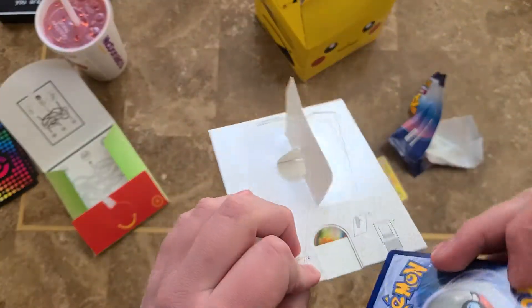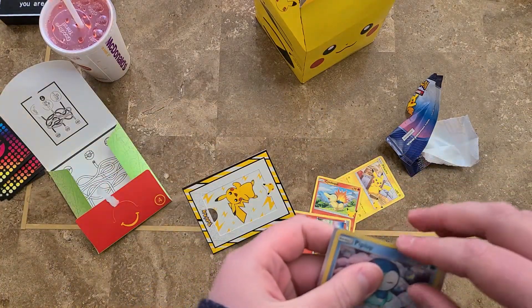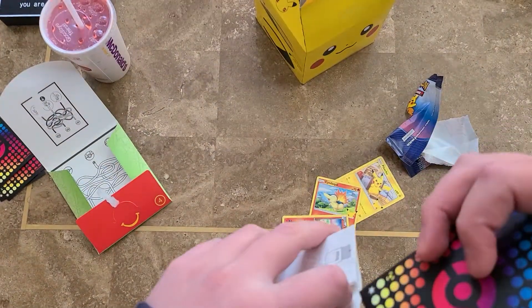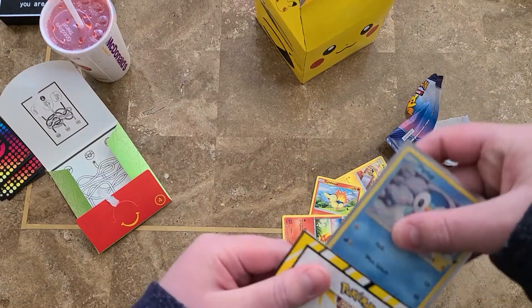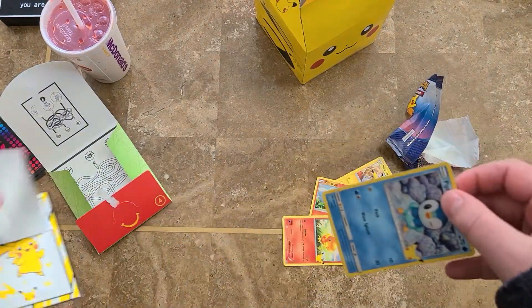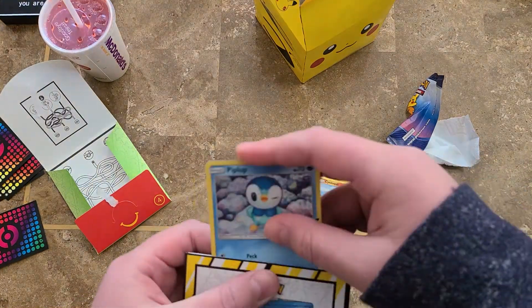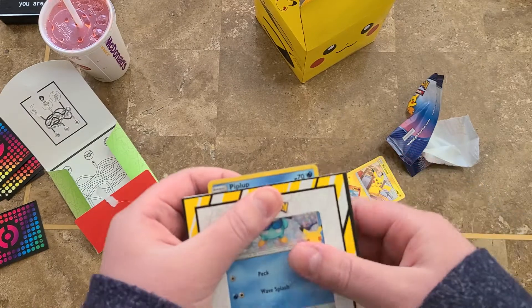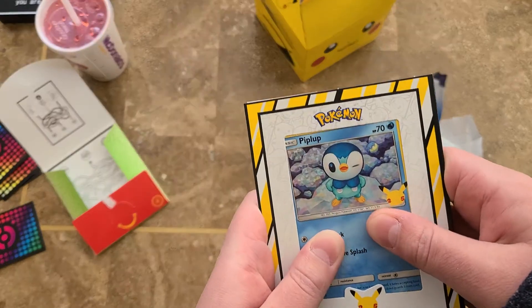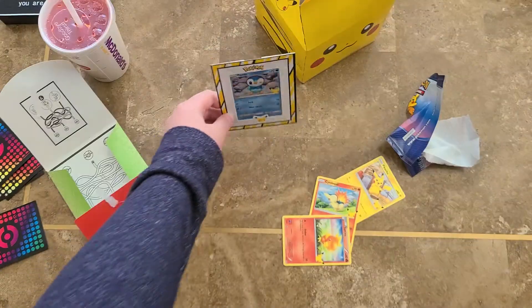Let's put this in here — actually, I want to sleeve it up first. This one looks really nice. And we'll sleeve this up, then let's put it in here. And bam, look at that. And then you can just put it wherever you want. We'll just leave it right there.